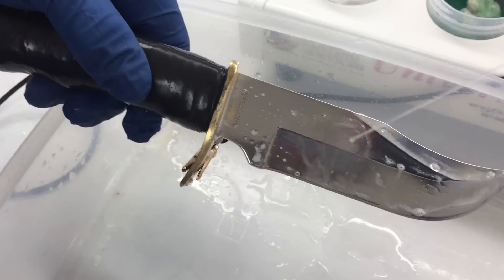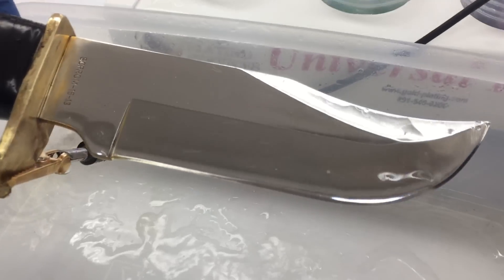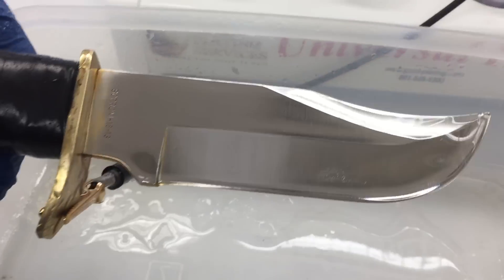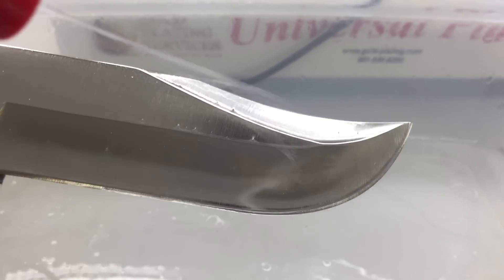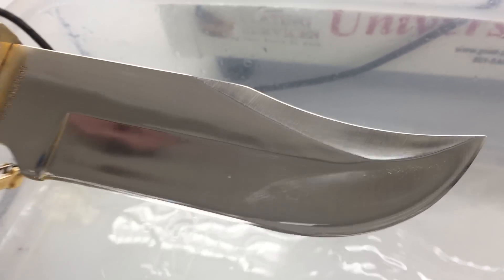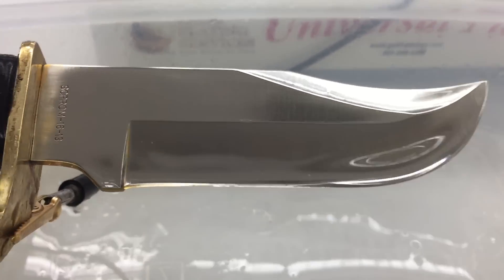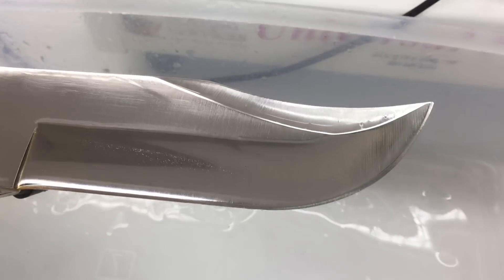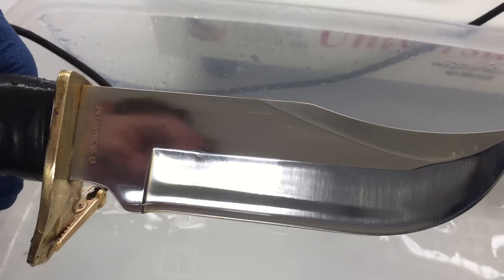I'm going to show you spraying it off now that it has been electrocleaned. Look at that — see the puddle even on there? There's no water beads, no water breaks. It's staying wet. It is wet out. First step — that's important. If it's not, go back over it again. If you notice any beads or breaks or anything, then go back over it again.